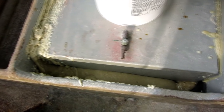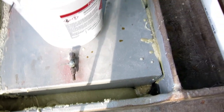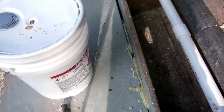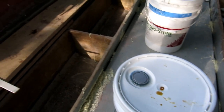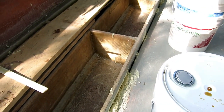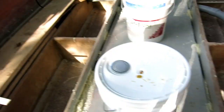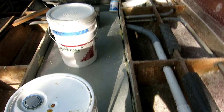This is closed cell foam - it won't absorb water, or it's not supposed to. It's four-pound density, meaning it weighs four pounds per cubic foot. It's not the lightest you can get and not the heaviest, but it's recommended for structural applications like underneath gas tanks, and that's exactly what I needed.